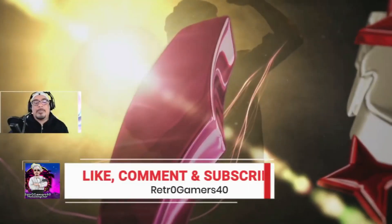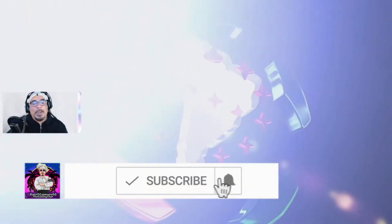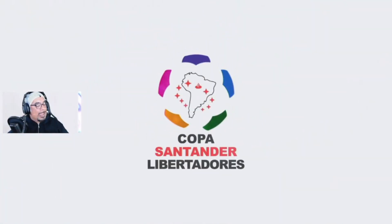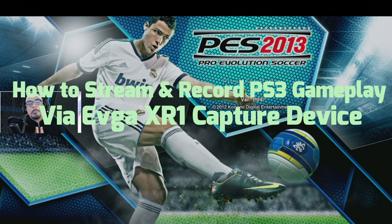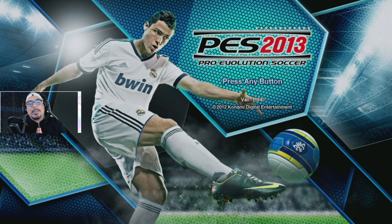Hey guys, it's your gaming chef, Retro Gamers 40, bringing you another video tutorial. This time we will be showcasing how to stream and record PS3 gameplay with the EVGA XR1 capture device.